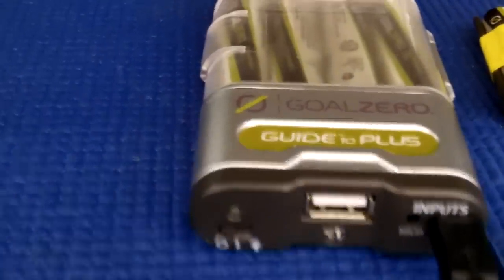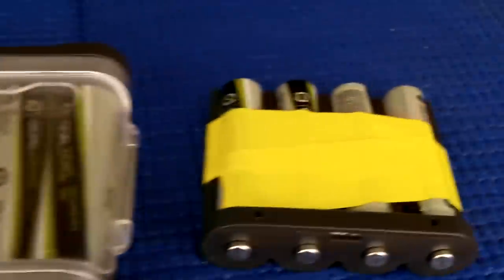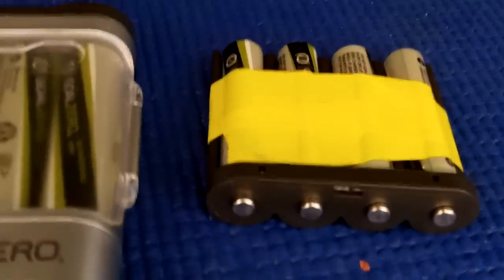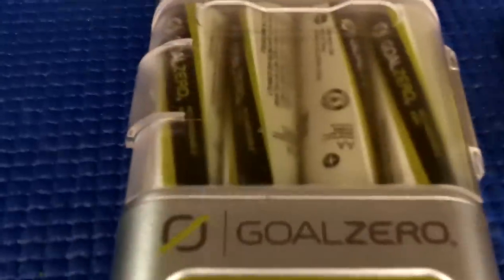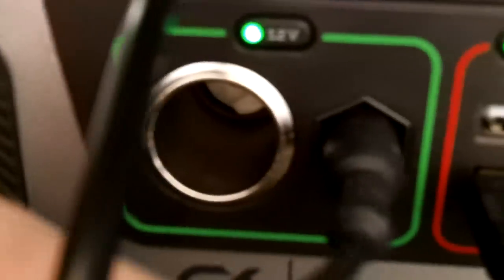This morning, Sunday February 22nd, 2015, I've got my Guide 10 Plus charging some four double-A batteries, and I have four triple-A batteries taped together so I don't lose them — that tray just pops right in and I can charge those. Right now I'm drawing power to charge those off the USB port right here, which runs to the Guide 10 Plus.